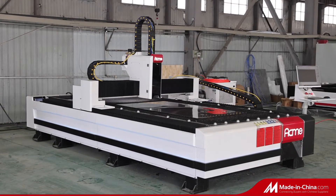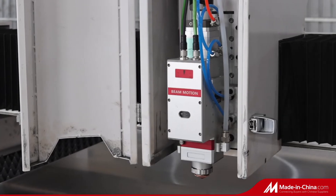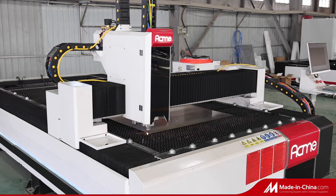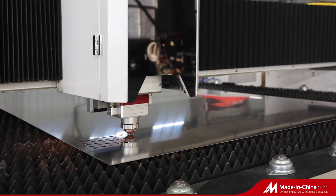How does ACME deliver an outstanding fiber-laser metal sheet cutting machine? 1. Building a strong and stable machine bed. 2. On top with a high-precision laser cutting head. 3. Add the time-tested high-speed movement system.